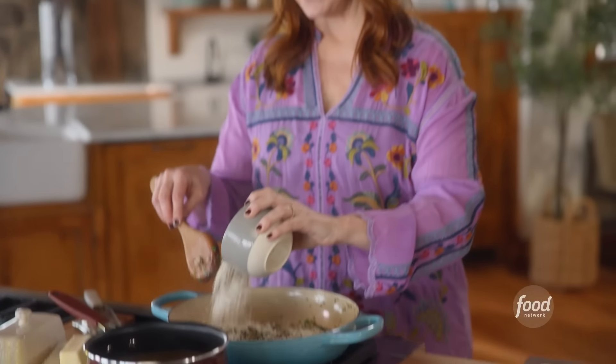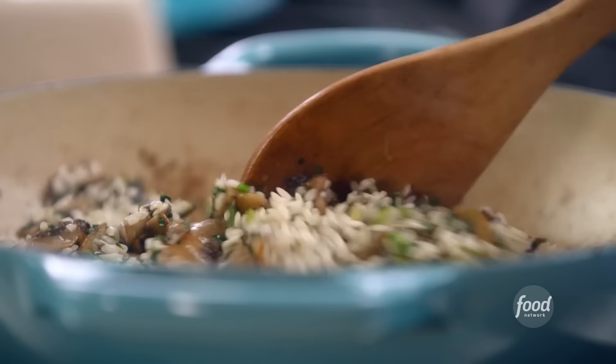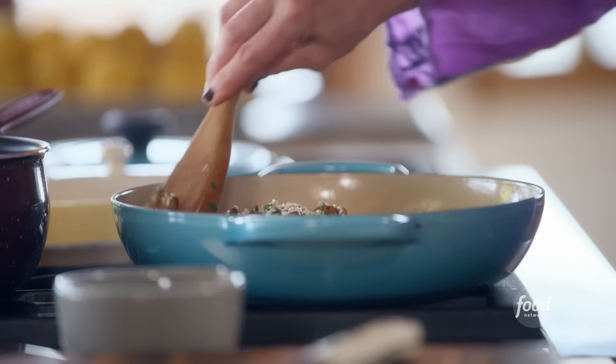Now it's time for the risotto side of things. I have some arborio rice, which is the standard risotto rice, and I'm pouring it in over the mushrooms. I want to stir and just get the rice coated in all of this flavor. When you're making traditional risotto, it's a process where you pour broth in a little bit at a time, stir, let it absorb into the rice, add more broth, stir and cook — and it can take quite a while to achieve that perfect risotto texture. But cooking the risotto in the oven without all the stirring is really a great alternative when you don't want to spend all that time babysitting at the stove.